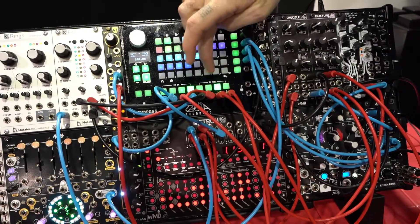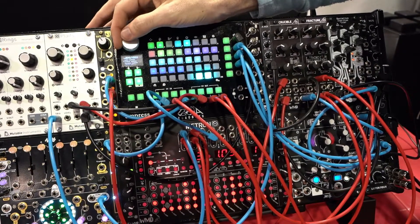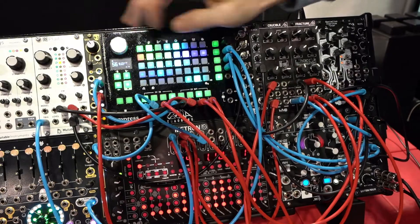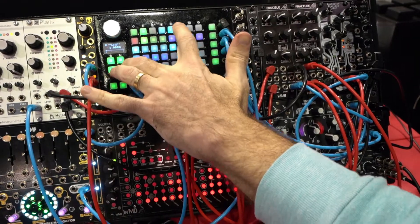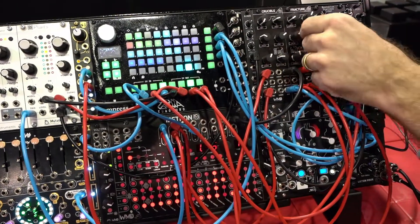And then I can also add, for example, an LFO inside the Zoya. I'm going to put a square wave into that same mix with that triangle wave. And now I have this weird kind of wave that's modulating the frequency.